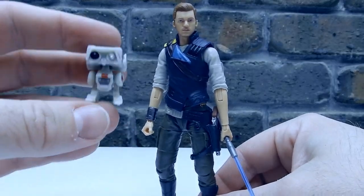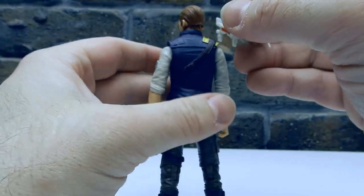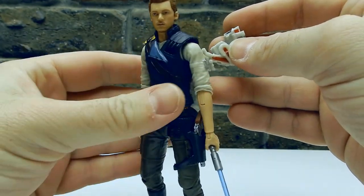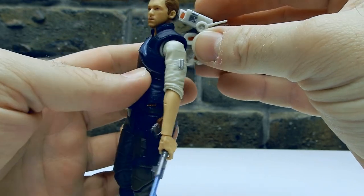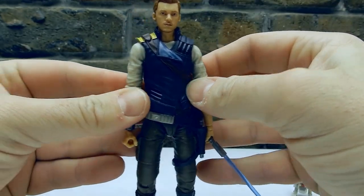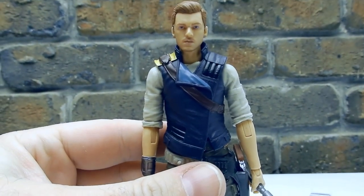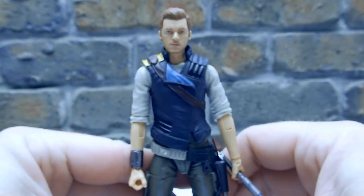He still comes with BD-1, which is nice. Unfortunately, what they didn't do is give him somewhere to put him on his back. You know, it's not an easy thing to work out. I kind of like what they did with the deluxe version from Fallen Order with the poncho, where they had a couple of little slots for his feet to stick in, but sadly not with this one. But the likeness really makes up for it — they've absolutely nailed that. I think he looks fantastic.